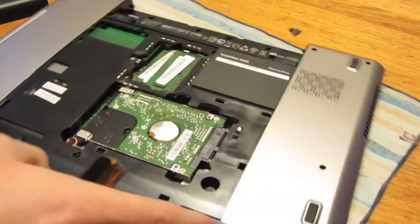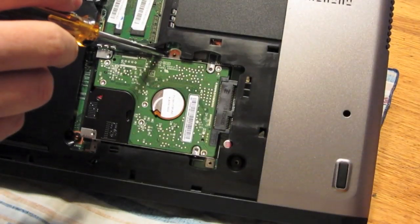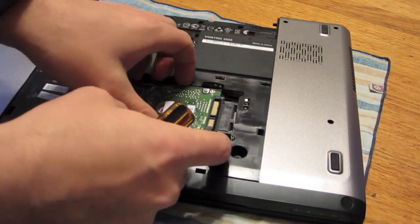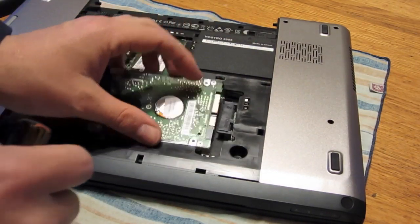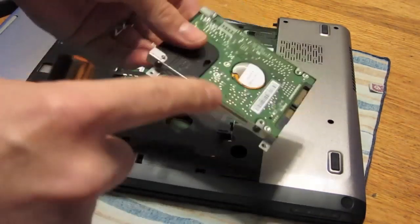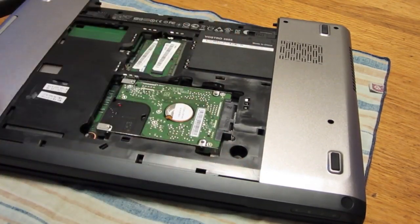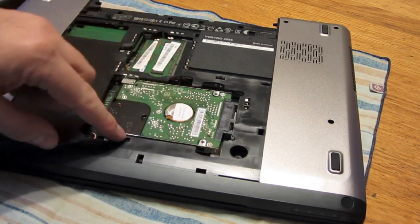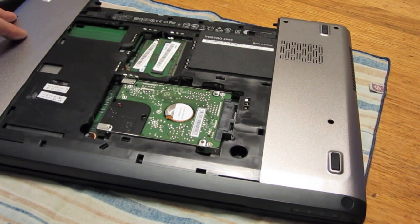It's got basically three screws — one of which is actually part of the case screw, and then there are the other two, which I already removed for testing the drive. Basically a little caddy, with everything screwed into this caddy. Once you've got that, you can put your hard drive back in with the two screws on the front edge and then the one by the cover case. Basically all that goes back together.